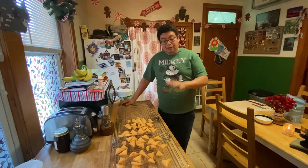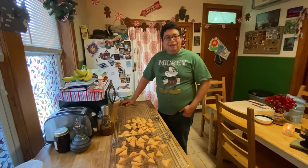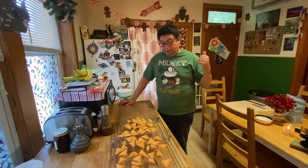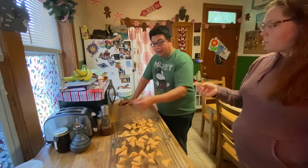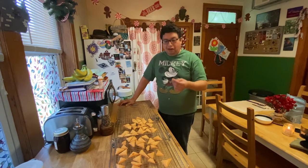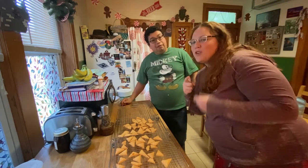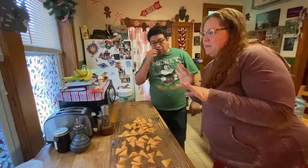These are what we call fat head dough chips. These are very very simple - you were seeing her in the background as she was doing that. Mozzarella cheese, almond flour, 15 minutes in the oven. You can season them however you want - a little bit of pepper, a little bit of garlic. Make them hot, put your poultry powder on it, whatever you want to do. We keep it simple with a little bit of salt. Here's my version of a really really bad TikTok.